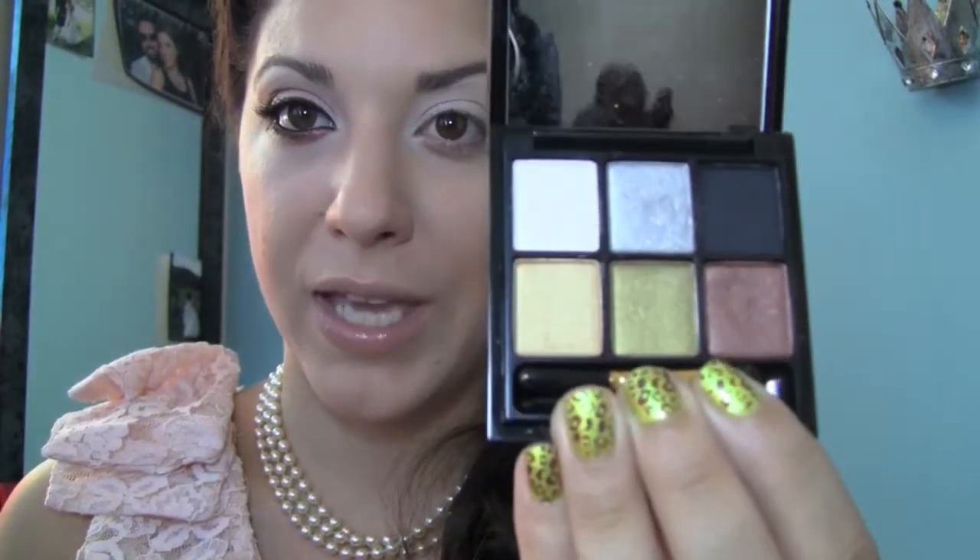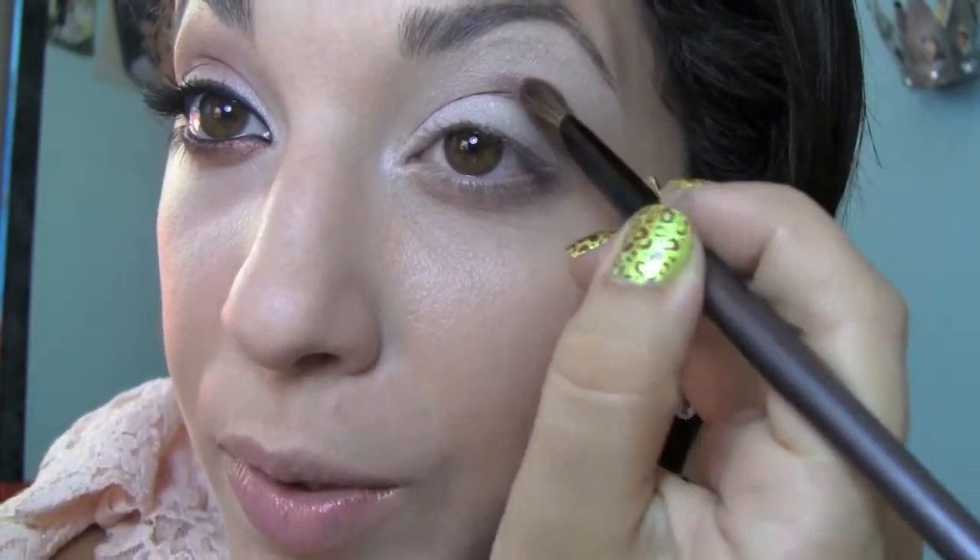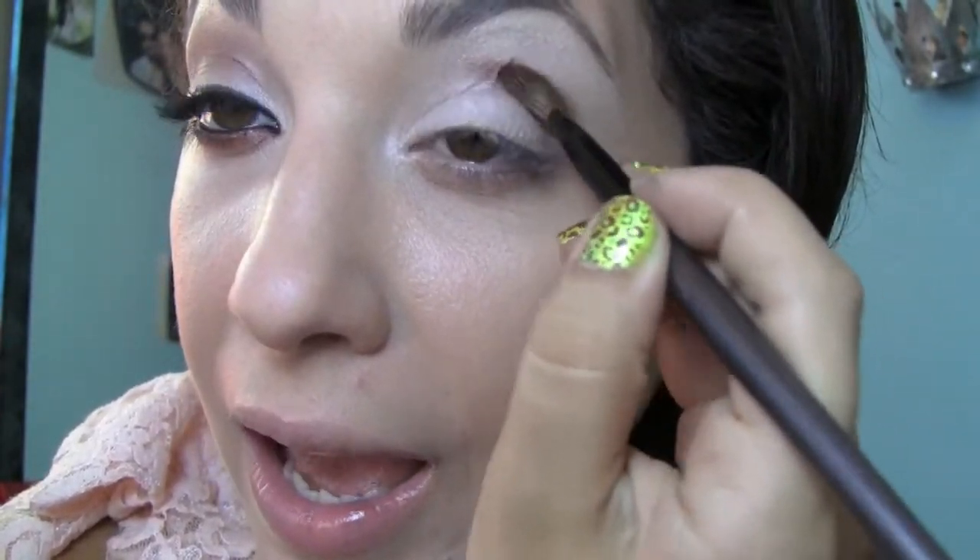This color looked absolutely stunning on her. We tried a couple of other brown colors and this color really made a big difference for her eye color. If you really like this palette but you're not able to find it because they no longer carry it, you can actually find it at All Cosmetics Wholesale — I just went there the other day and they did still have it in stock. You can see I'm using this contour brush that has a nice angle to it, and I'm just going to use this to kind of pat the color into place. What we want to do is get it in the outer third of the eye and then just build it up slightly in the outer corner so that it's tapered.